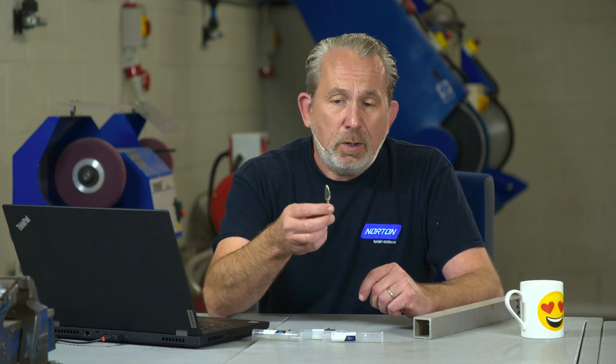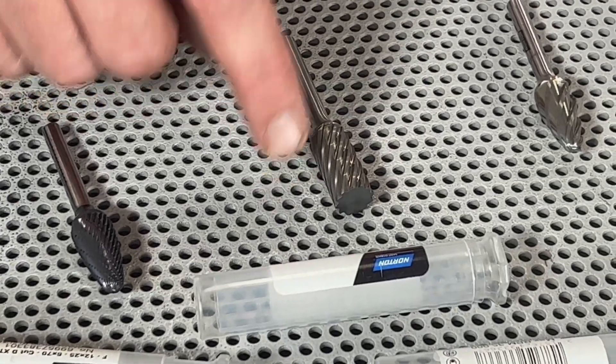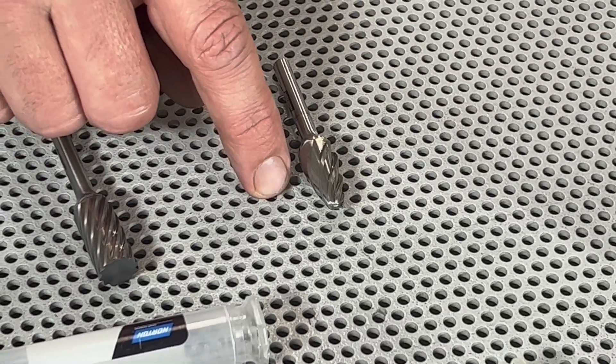What we would typically use for an application like this is a product like this here, which is a tungsten carbide burr. There are lots of different shapes, sizes, and different cut patterns available with the burrs to suit the kind of material you're using. This one's for any steels, this one here is for stainless steel, and this one here is specifically for aluminium, as we have here.